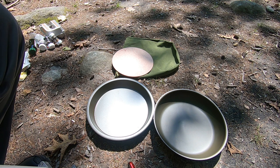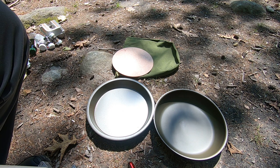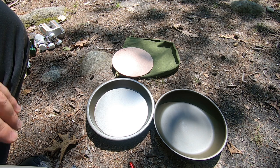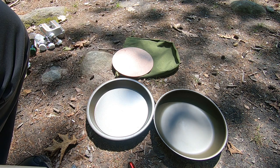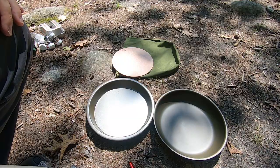It works the same way as cast iron, but you don't have the weight. This doesn't mean I'm throwing out my cast iron pans — I still love them and I'll probably use them at home. I may take them out once in a while, but this is much lighter. Anyways, let's get started and cook some food to see how it works.